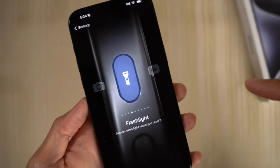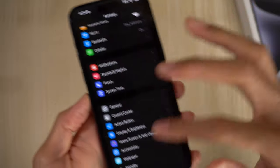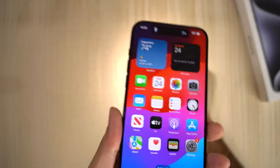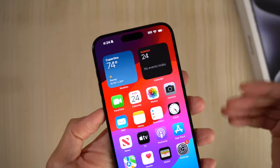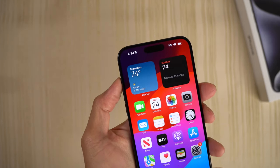It appears like the action button can only do one thing at a time. For instance, if I switch it to flashlight and go back — it's the flashlight. You hold it and the flashlight turns on, as you can see. Hold again — turns it off. But that's all it can do. Like if I want to go back to the ringer and try to double-click this, it doesn't do anything — it's just set to the flashlight.